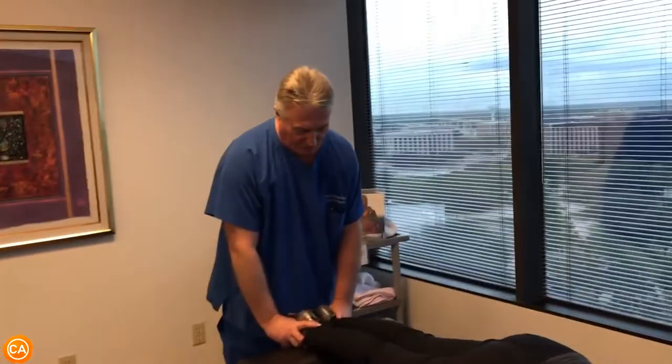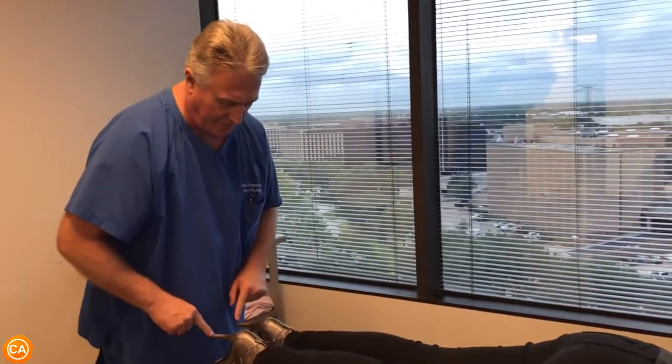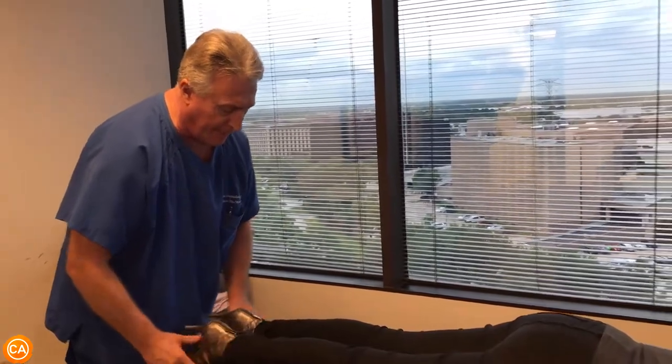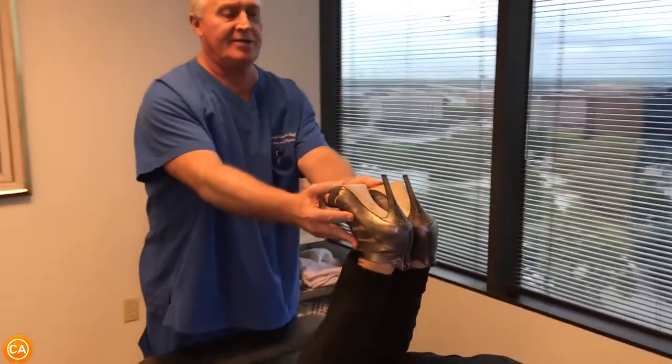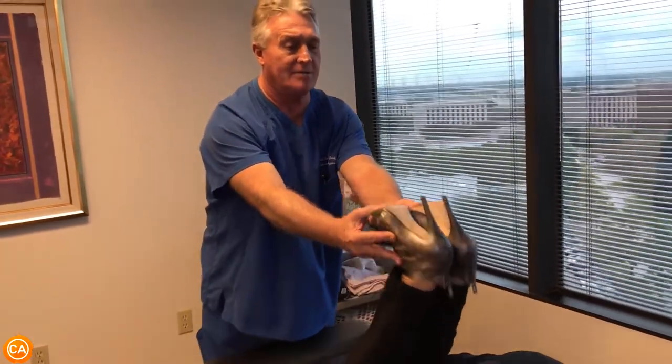Now see her right leg is three-quarters of an inch shorter than her left leg. I'm not looking at the bottom of her heel — I'm looking right where the sole and the heel meet. Then I bring her legs up and it actually gets longer on the right. That tightens up in your low back and your thighs, doesn't it, Michelle?